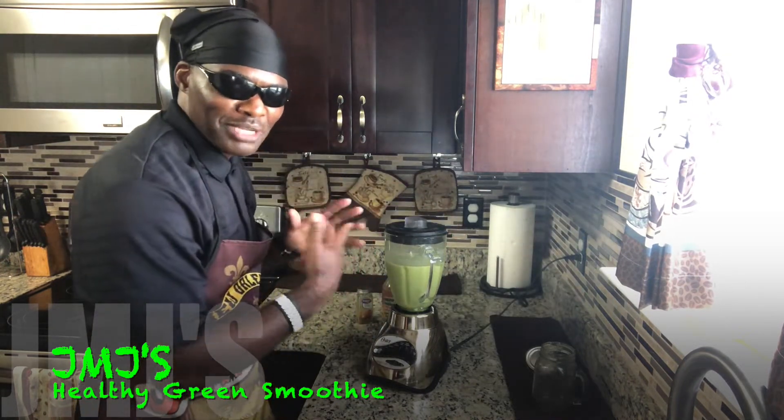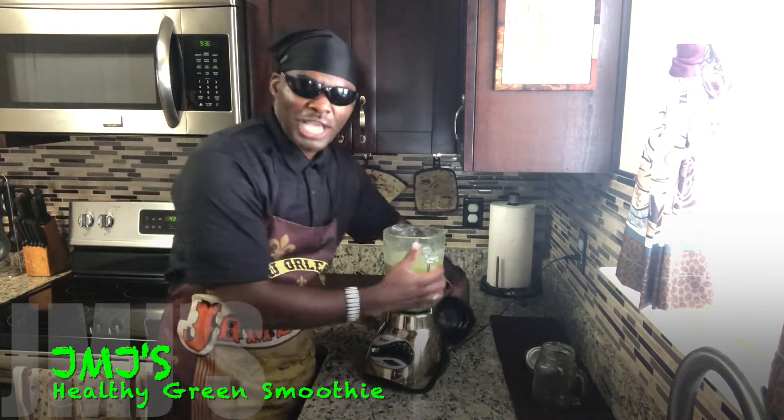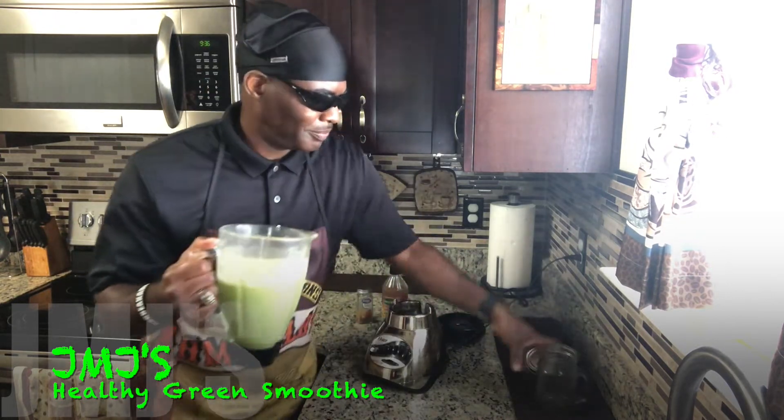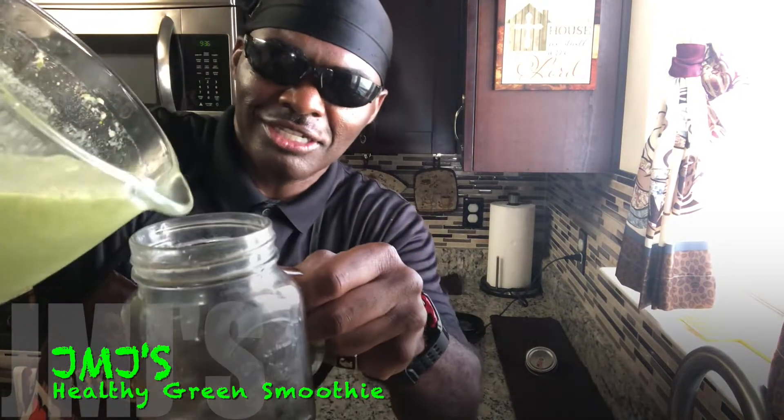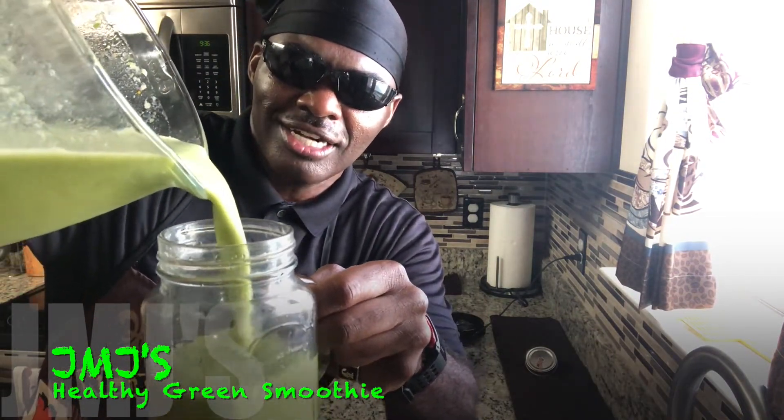That's enough of that. I had to give it that extra blend time to crush up the ice and the frozen fruit. So now, guess what time it is? It's pour time! Looking good, steaming up nice with those ice chips, crushed ice in there. Pour it up, pour it up!